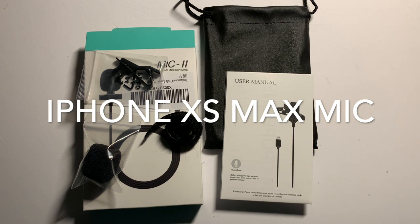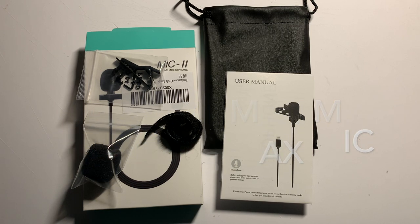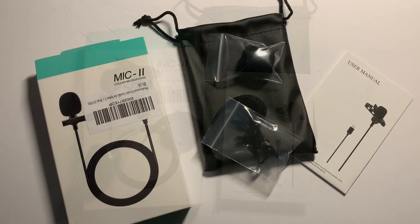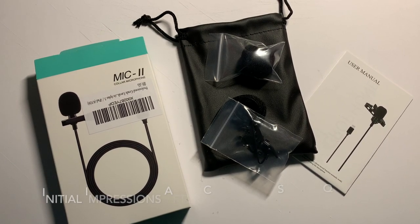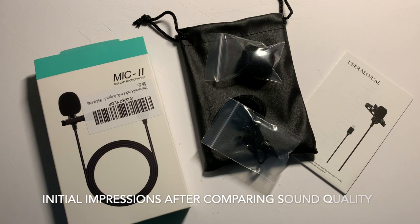Coming back to the lapel mic for some closing thoughts before I end the video. Overall the mic works pretty well — it seems to block out a lot of the ambience and background noise compared to the stock microphone. This mic probably works pretty well for interview-type conversations as well as podcasts. In this use case it works pretty well, and also for YouTube videos.